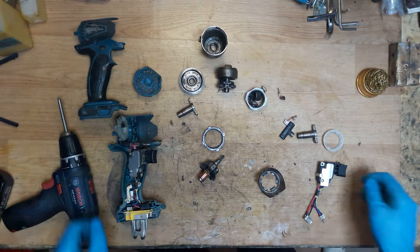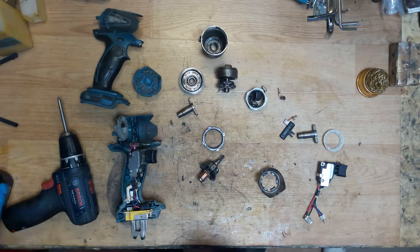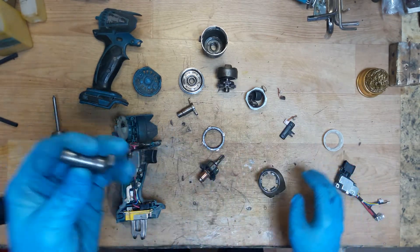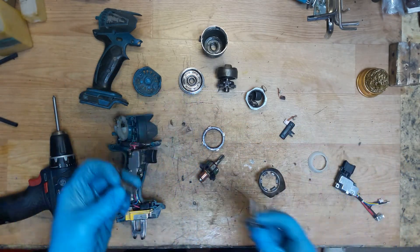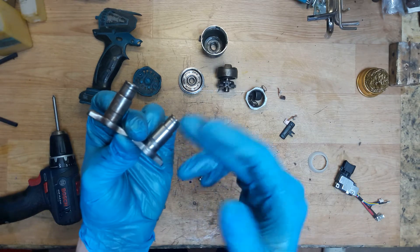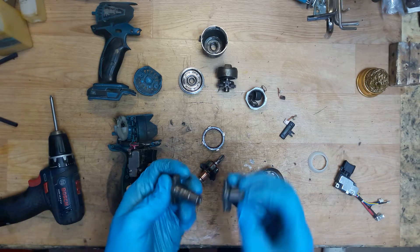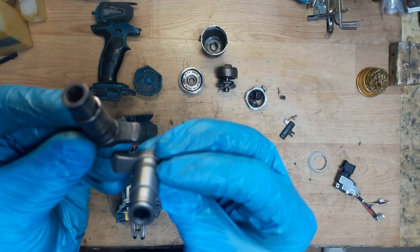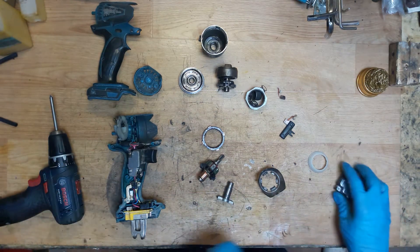This is the Makita impact driver DTD146 and I'm back with a repair of it. I need to change the switch, the anvil (assay), and the front rubber. The old anvil has some scratches here - the new one doesn't. You can also see the corner angle is different on the new versus the old anvil, so I'll replace them.